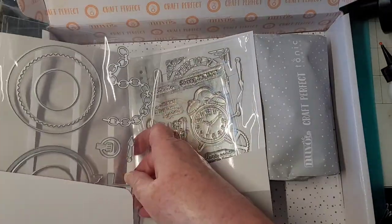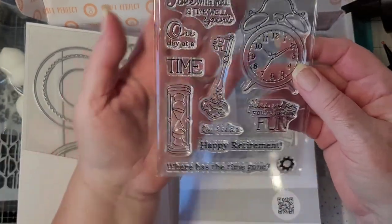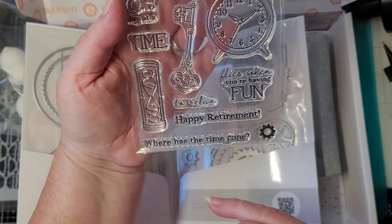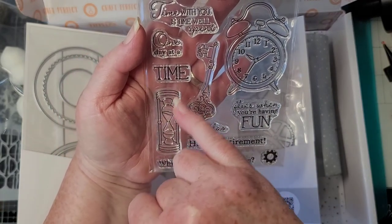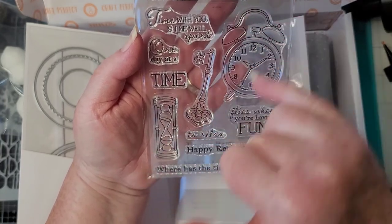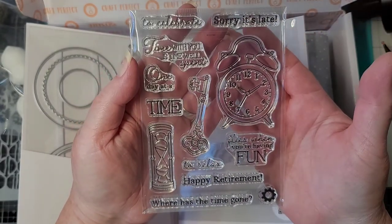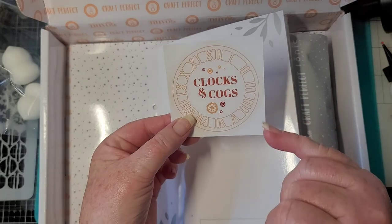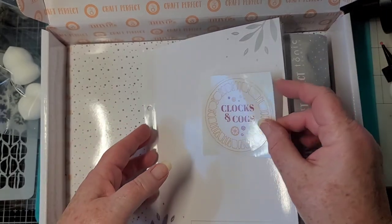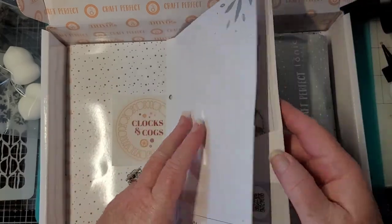Here are the stamps. There's a sand timer. Happy retirement. Where has the time gone? Time flies when you're having fun. One day at a time. Time to celebrate. Just really cute — love it! And it always comes with this little sticker — clocks and cogs — and it just comes off so you can put it on the outside. When you thumb through these, you don't have to look inside, you just see the title. Isn't that cute?